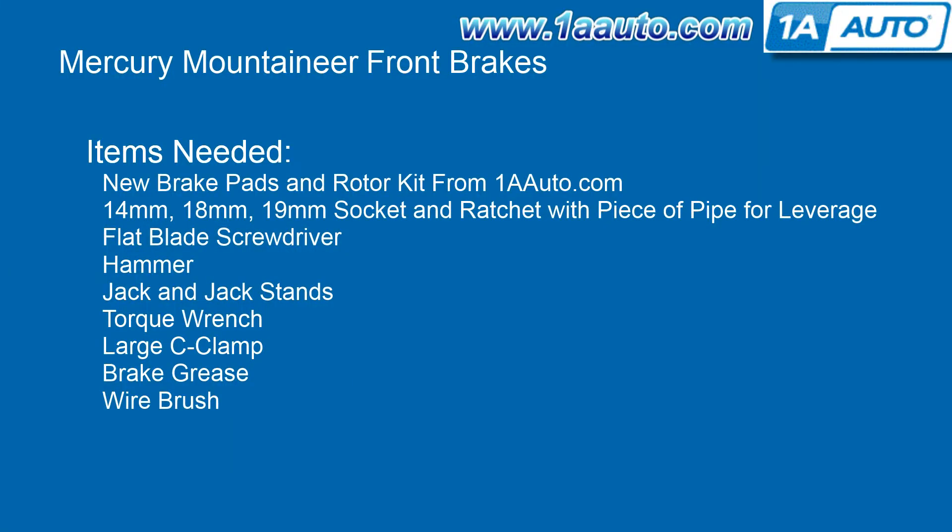The items you'll need for this are new brake pads and rotor kit from 1AAuto.com, a 14, 18, and 19mm socket and ratchet with a piece of pipe for extra leverage, a flat blade screwdriver, a hammer, jack and jack stands, a torque wrench, a large C-clamp, brake grease, and a wire brush.